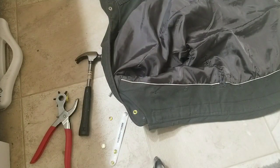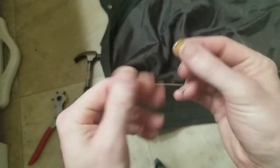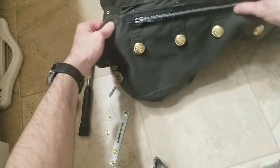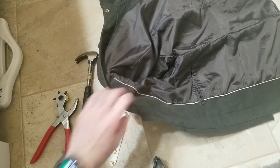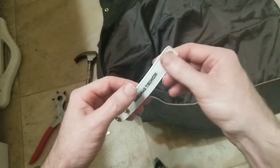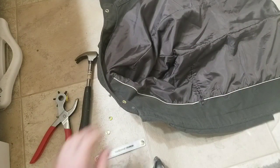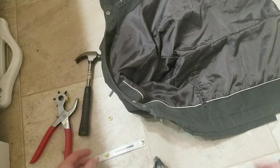Hey everyone. I thought I'd make a tutorial on how to add push snaps — I think that's what they're called — these dome kind of things, snap domes, to some fabric. Because yesterday I was working on making this replica Marianas Trench jacket from their Fallout music video. On YouTube, I haven't been able to find very many good tutorials on how to add push snaps to things, so I thought I'd make a video.